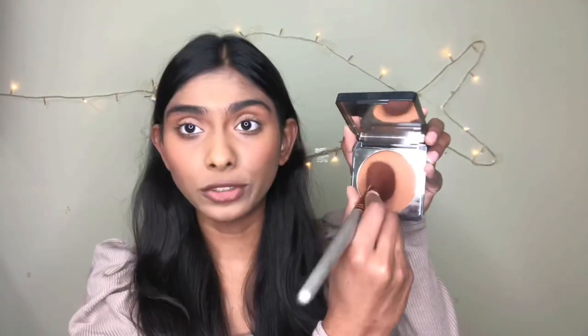Now that I'm done with blush, I'll apply some bronzer in the space I left out. I'm using the XX Revolution bronzer in the shade Chaos — you can use any bronzer you want. I'm taking a little bit of bronzer, dusting it off, and applying it right into the space left after the blush. Now I'll apply it on the other cheek.